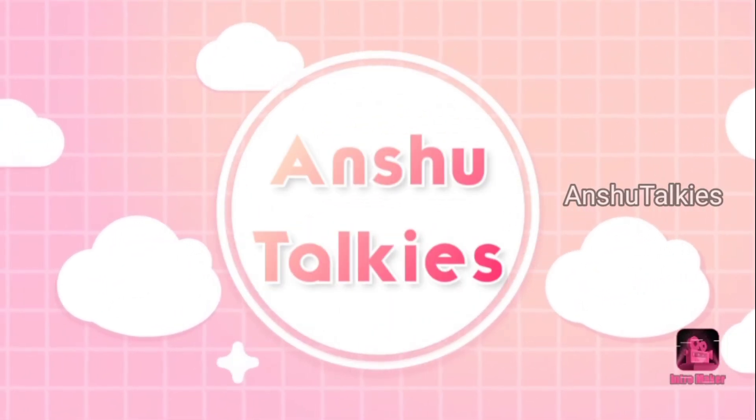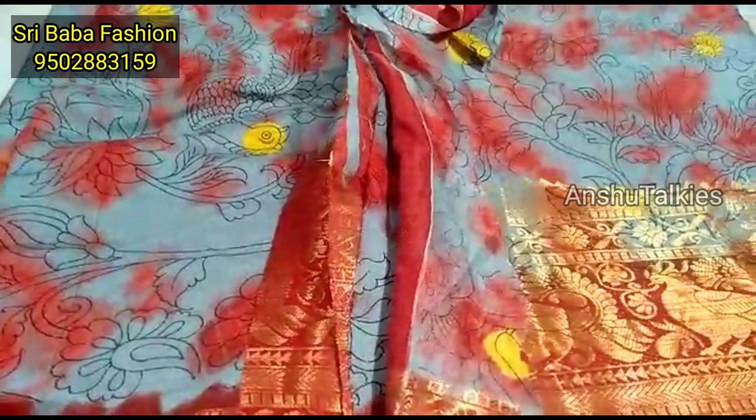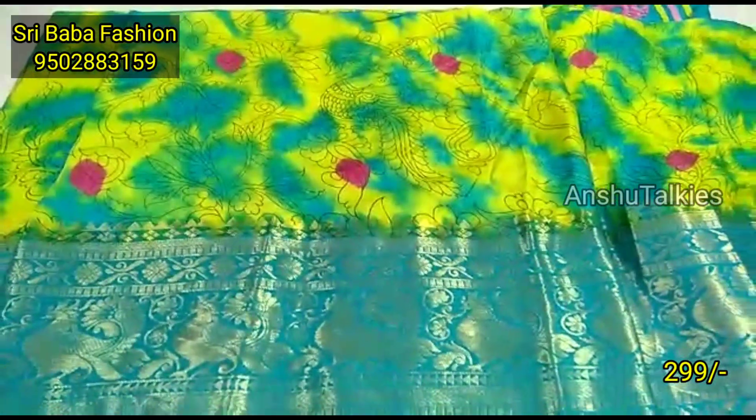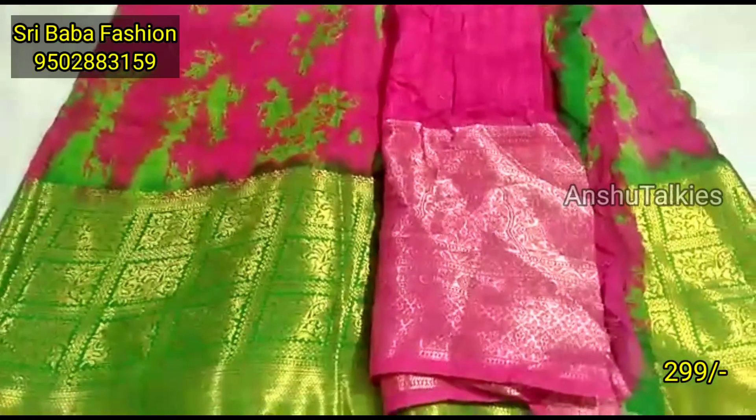Hello everyone, welcome back to Anishitoki. This is the latest saree collection of Shribaba Fashions. In today's video, I will share two big boulder sarees from this collection.